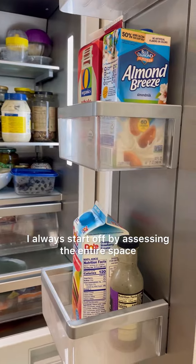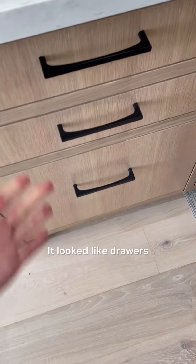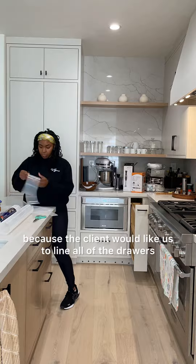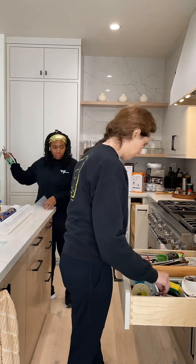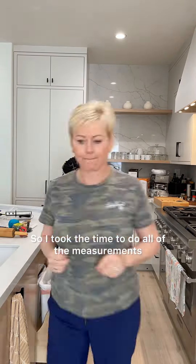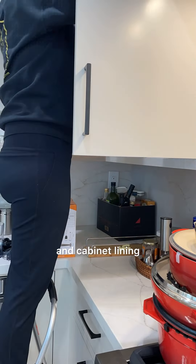I always start off by assessing the entire space. How cool is this dishwasher? It looked like drawers, and I was so impressed. We started off also by measuring all of the spaces in the kitchen because the client would like us to line all of the drawers and all of the cabinets, and also to select, purchase, and implement organizing product. So I took the time to do all of the measurements while Nicolette took care of all of the drawer and cabinet lining.